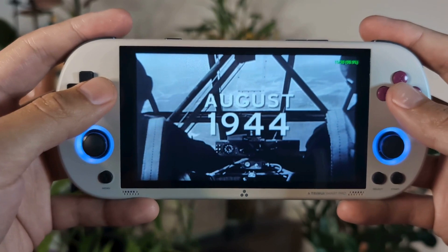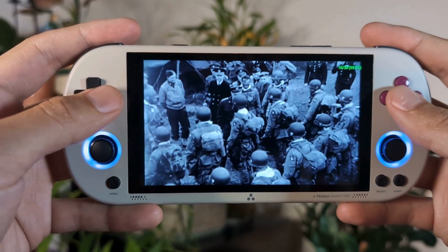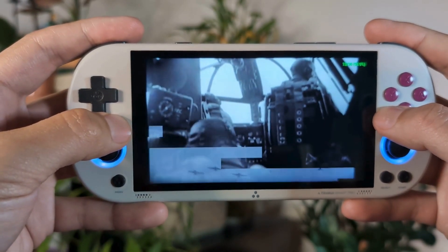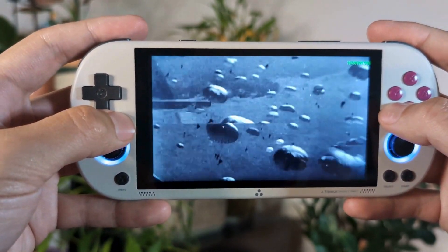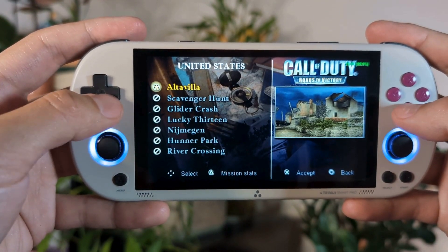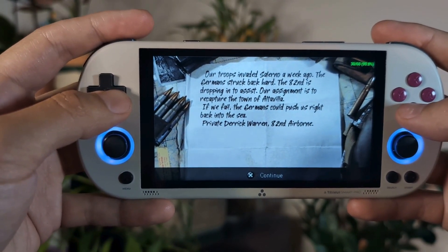A couple of caveats to point out while using the Vulkan rendering: if we use Force Real Clock Sync it does mess up your videos. For those video sequences playing, you can see that it actually does show some screen tearing. That's the trade-off you're going to have to go with if you're going to be using Vulkan rendering — it does mess up some of your videos when playing.